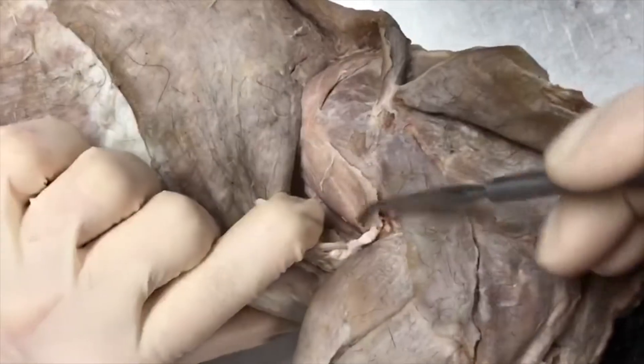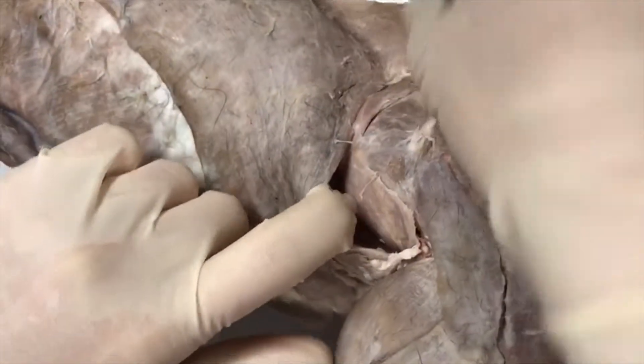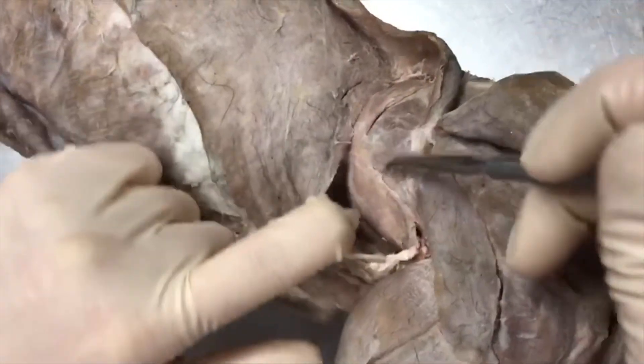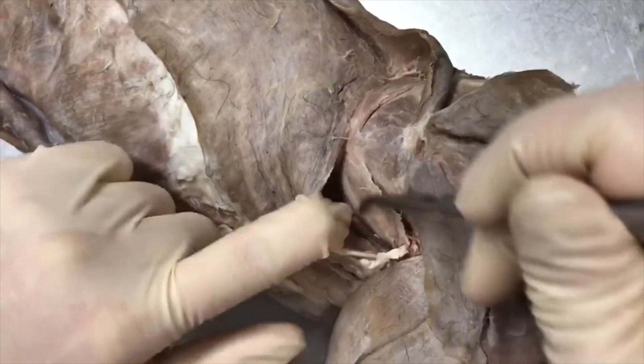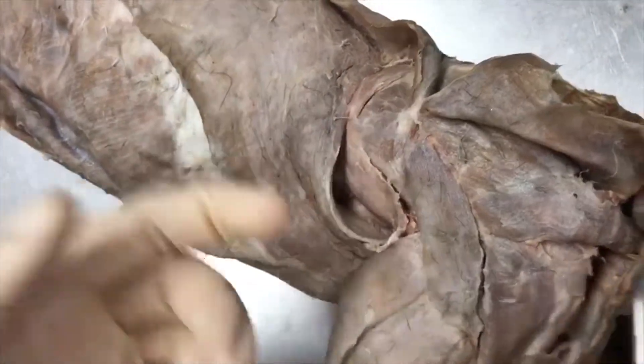If we flip the cat on the side, this muscle over here, underneath your lat and a little bit of your spinal trapezius, is going to be your teres major. You're unable to see your teres minor unless you remove the arm.